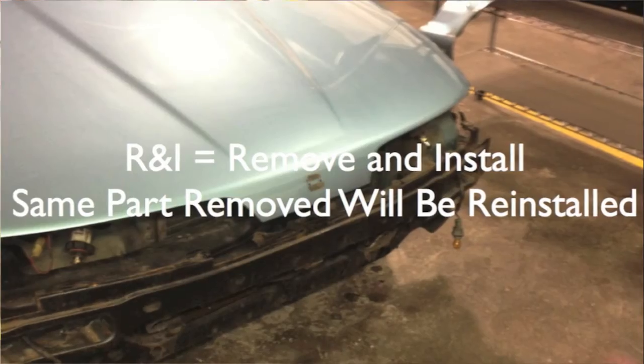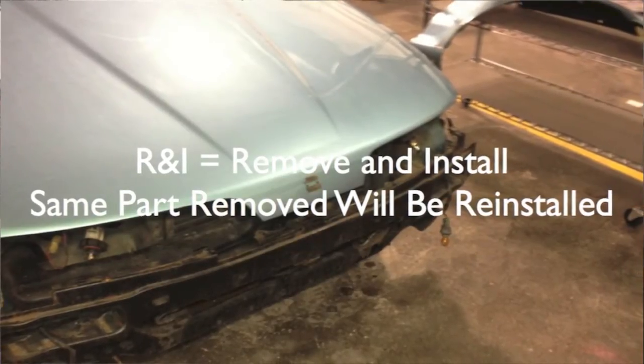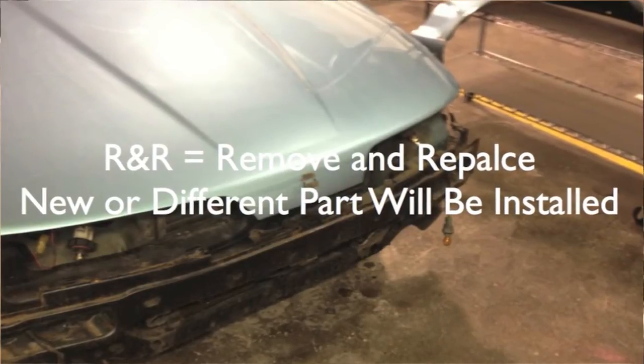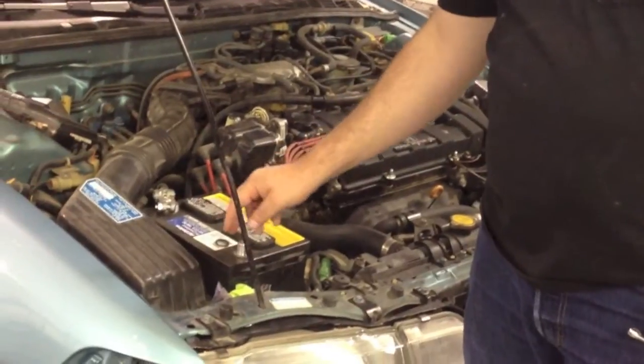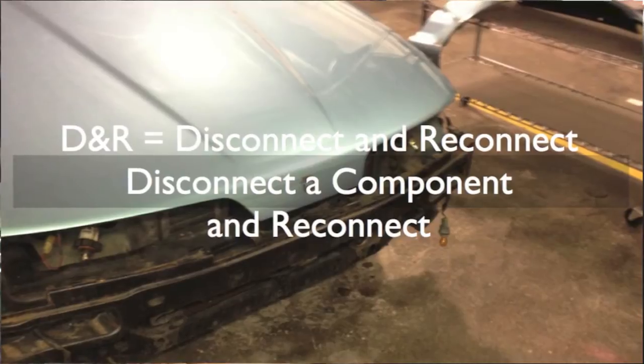The parts we're taking off that we're going to put back on — that's R&I, which stands for remove and install. That's where you're taking it off and putting the exact same part back on. Now this fender, if we find another one, it's going to be R&R — remove and replace — where you take the old part off and put a new part on. And the battery: we're not removing it, but we disconnect and reconnect it, so that's disconnect and reconnect.